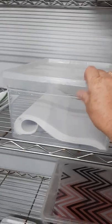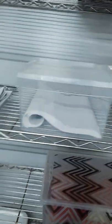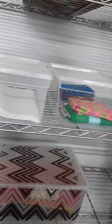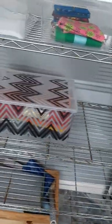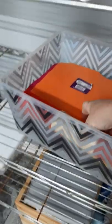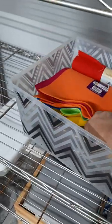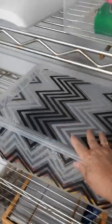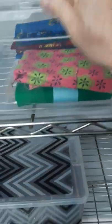This is some of my stabilizer — I need to get more because all I have left is some tear-away. I also have some wash-away somewhere down here. This is some felt — I use this for some of my projects, especially little key fobs. I just buy big packages and cut them to whatever size I'm working with.